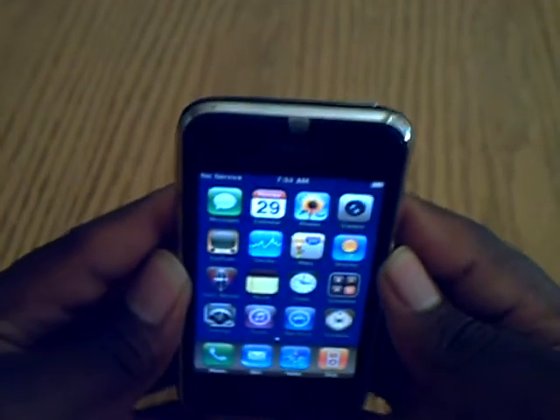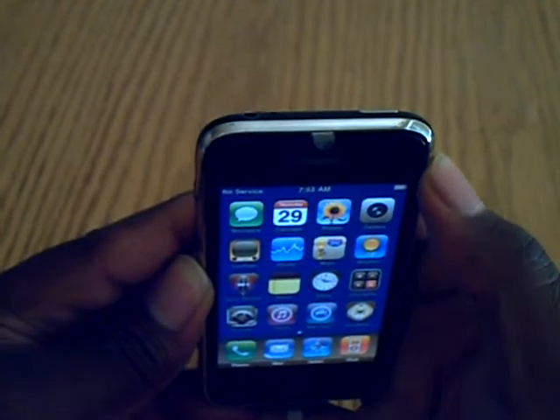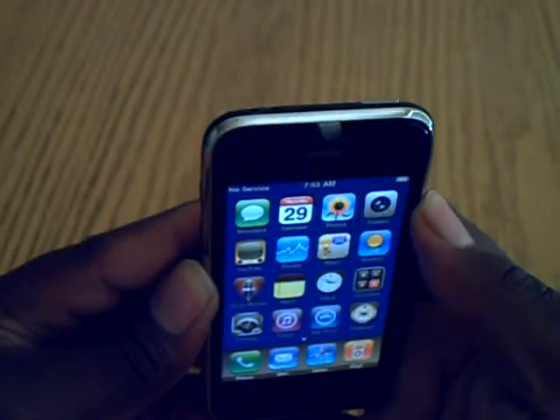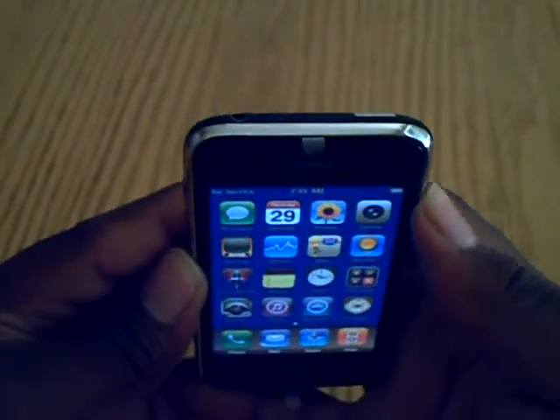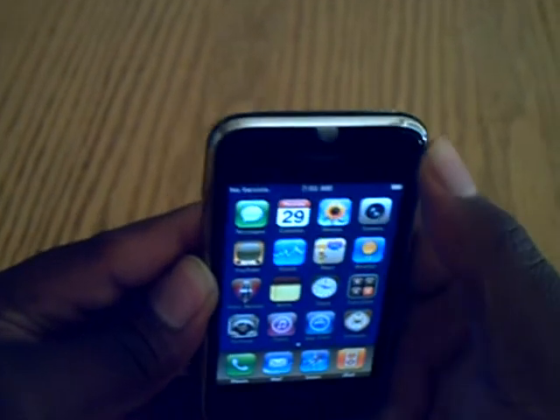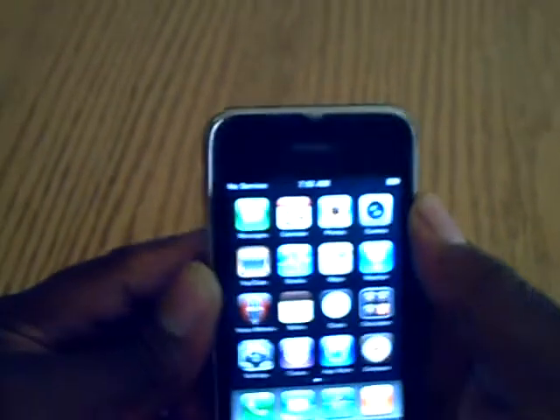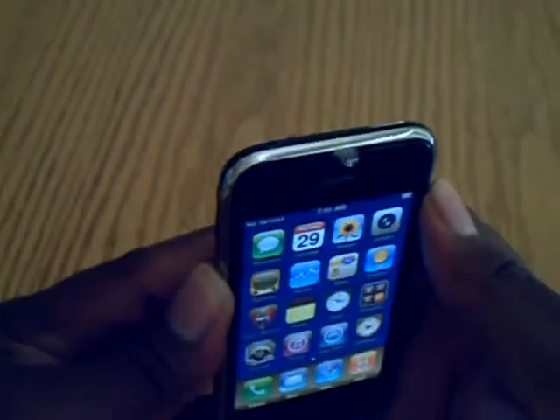Wish me luck today. I'm going to hope and pray that he opens it up, says normal wear, and gives me a new 3GS for free. If that happens, I will make a video. If it doesn't happen, I'll still make a video letting you guys know what happened.